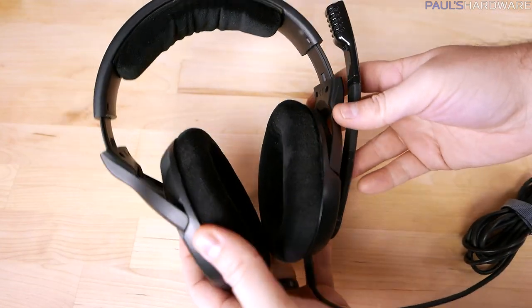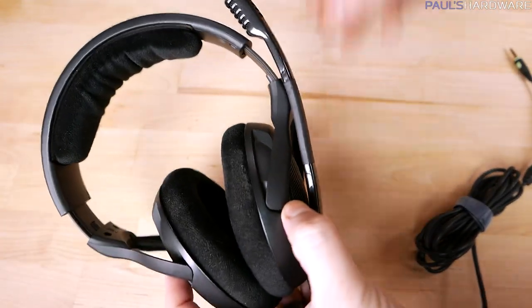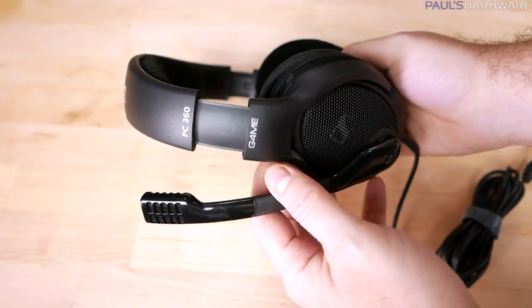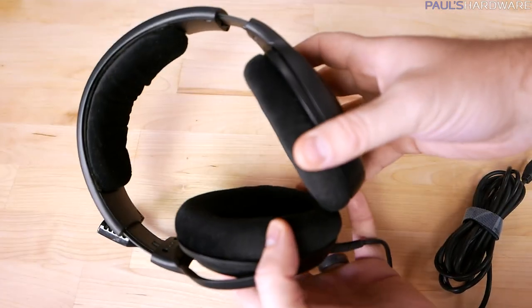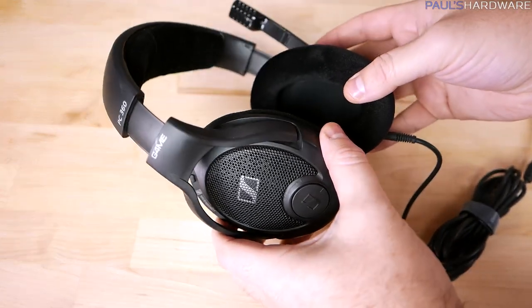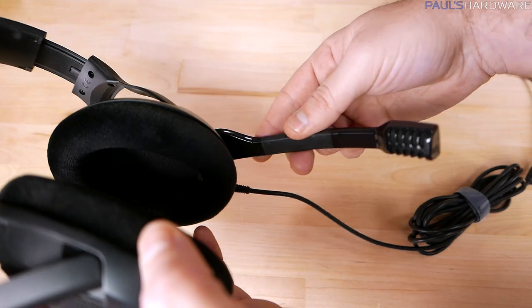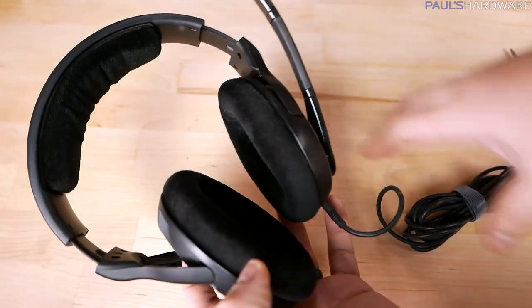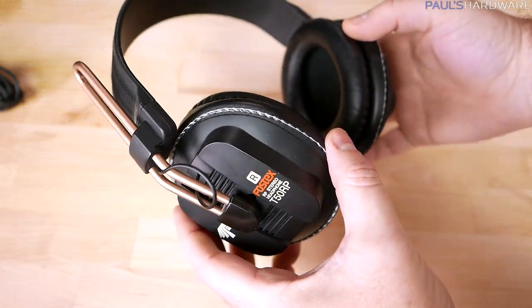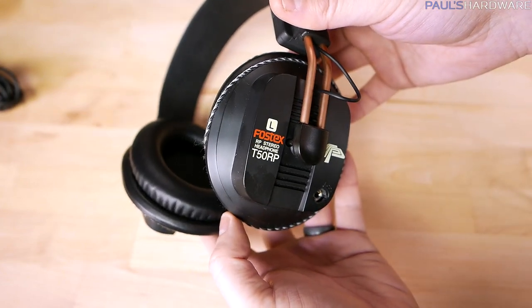Before the unboxing, let me quickly explain what the ModMic is and what it does. The ModMic allows you to take a set of headphones and make them into a headset. Headsets are kind of notoriously bad at providing good sound quality — although this Sennheiser is definitely an exception and is quite expensive. Sennheiser has a nice set of headsets in the $200–$300 range that do a good job, but the primary difference between a headset and headphones is the existence of a microphone.